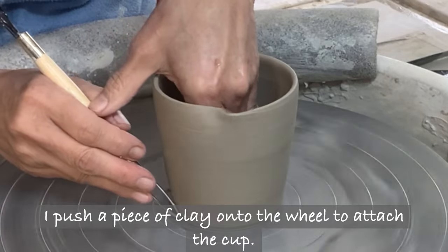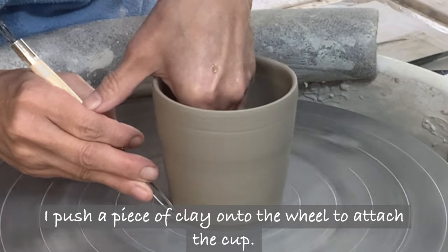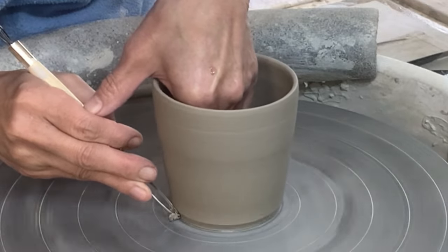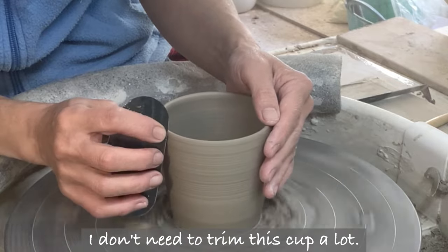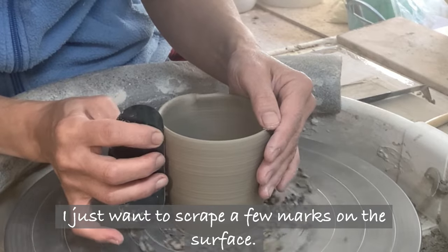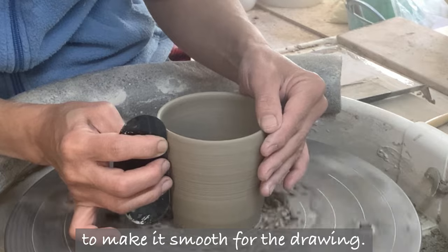I push a piece of clay onto the wheel to attach the cup. I don't need to trim this cup a lot — I just want to scrape a few marks on the surface to make it smooth for the drawing.